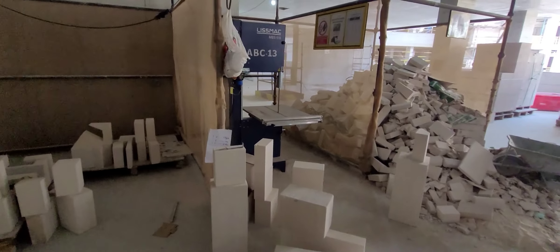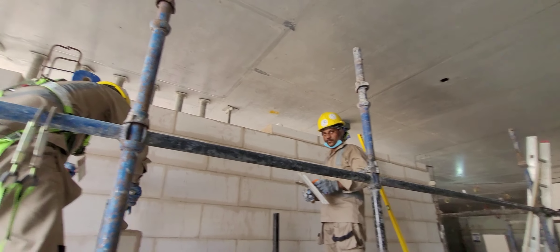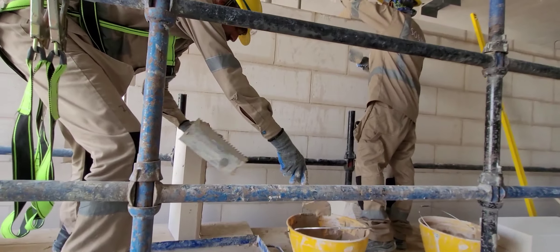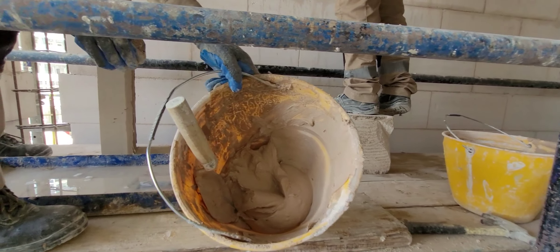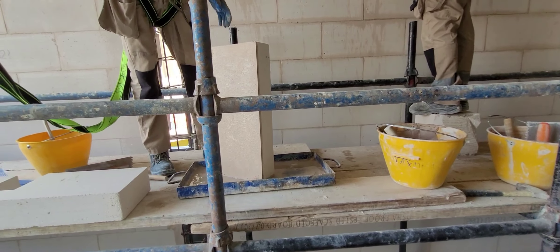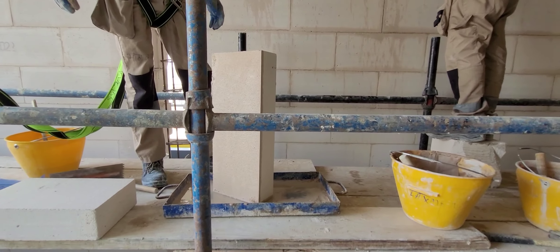AAC block cutting. First, surface preparation, then marking of head restraint, then block fixing. Before block fixing, the glue is off-white glue. Whichever is the joint area, it is slightly put in water to soak.